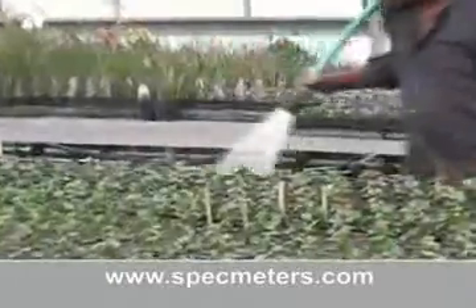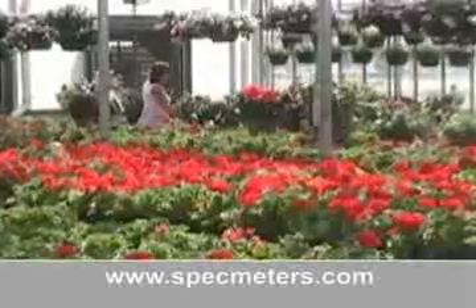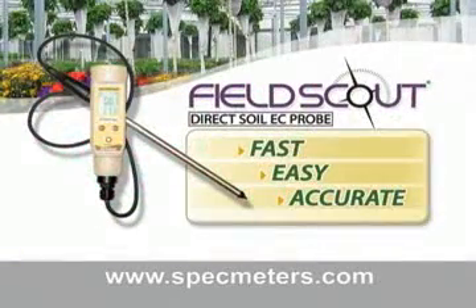Adjusting your irrigation and fertility programs based on this data equates to higher plant quality and maximum economic yield. The Field Scout Direct Soil EC Meter is your fast, easy, and accurate EC measurement solution.